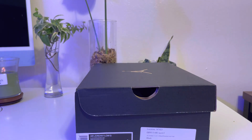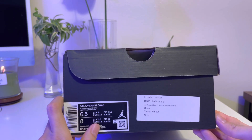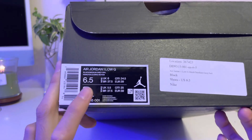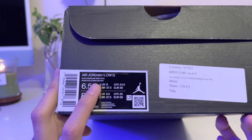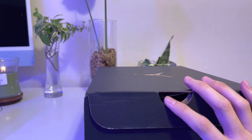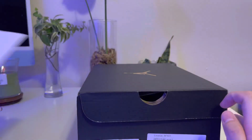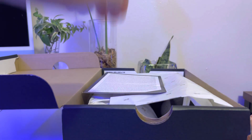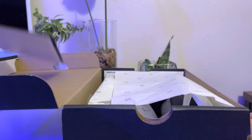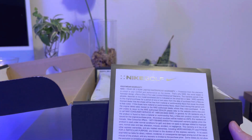Okay hello guys, today I'm gonna review these shoes. This is the Air Jordan One Low Golf, size six and a half US men's, black and medium gray. This is the Shadow colorway and I got it from a trendy golf website for retail price. I was lucky — I wish I could get my size in the Wolf Gray colorway, but anyway.